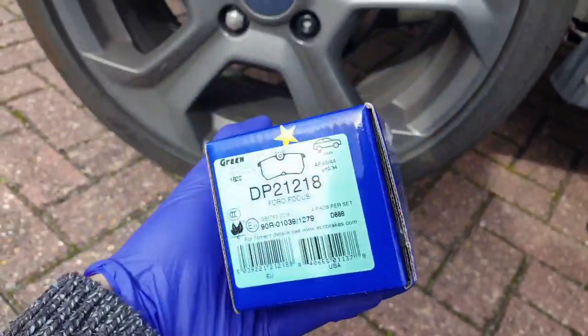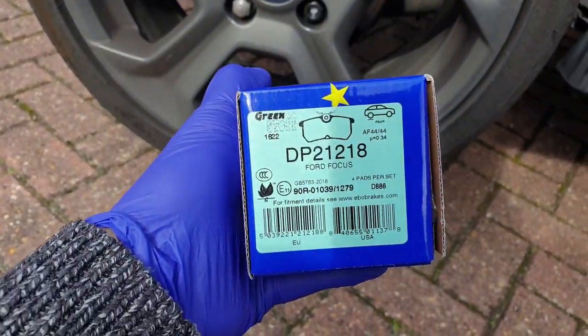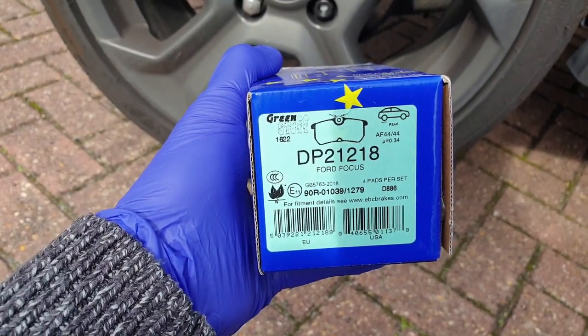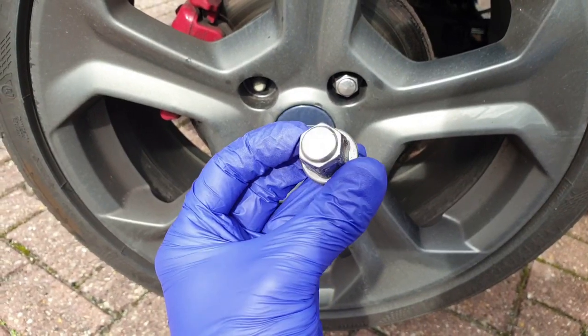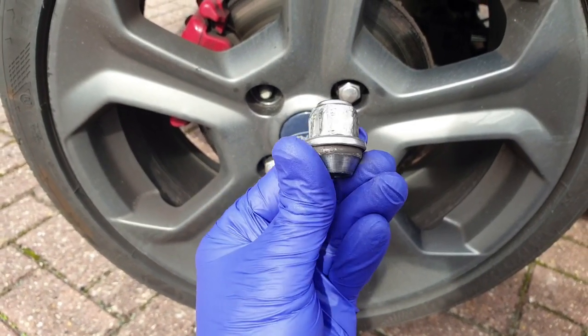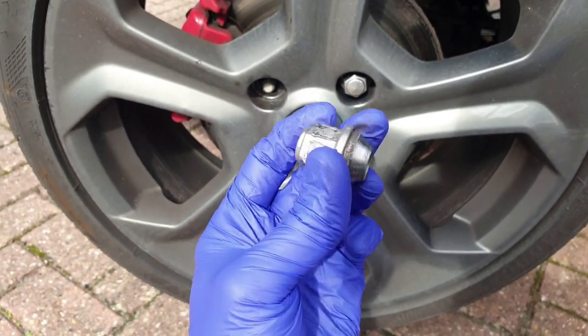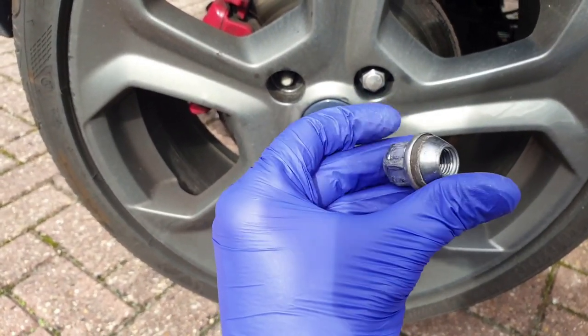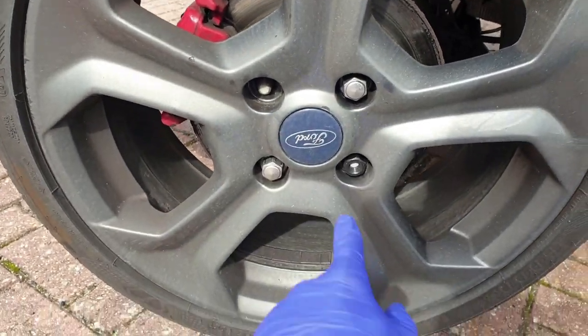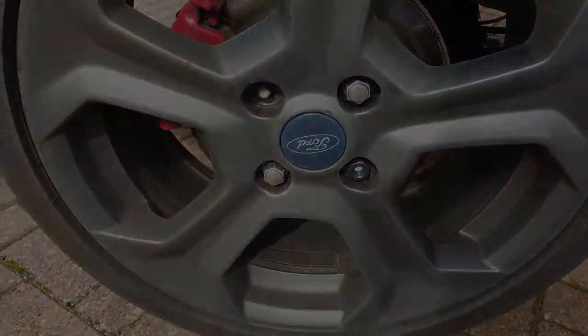This box is for the rears and although it says Ford Focus, it'll share with the Fiesta, part number DP21218. As all the wheels are coming off, this is a good opportunity to replace these awful wheel nuts that on the Ford original are incredibly weak to being torqued. I'm replacing all of them with plain, open-ended solid steel 17mm nuts.